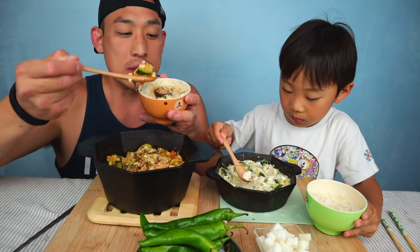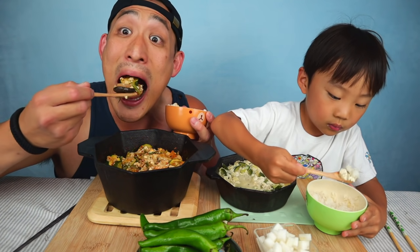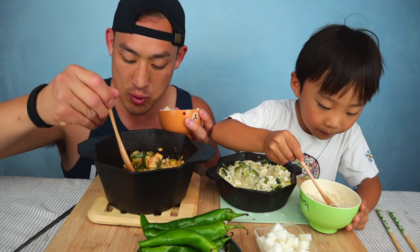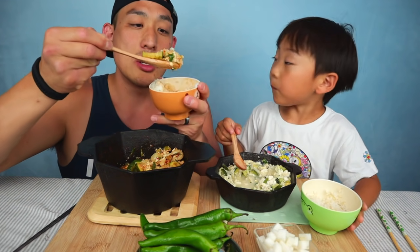Oh, that's so good! And sometimes if I don't feel like eating carbs like the rice, I'll just eat the soup. Soft tofu soup is like one of my favorites — it's pretty good. I didn't have kimchi today so that's why there's daikon here.